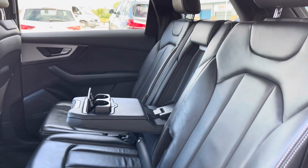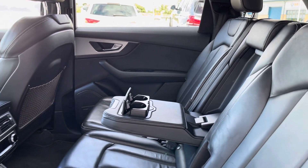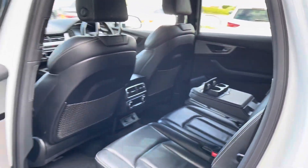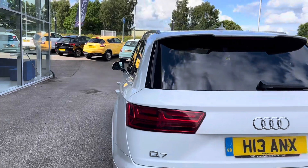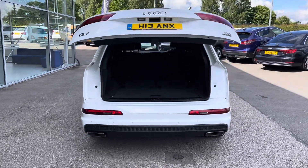As we open up the back seats, you can see the Valcona leather with a black finish. The middle seat folds down to provide a dual cup holder. The passengers travelling in the rear also have their own dual climate control, meaning this car has a four-zone climate.